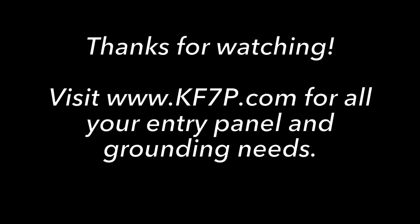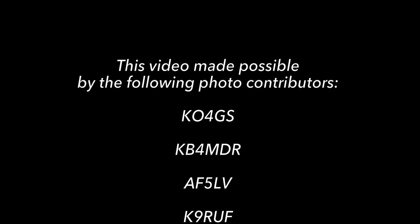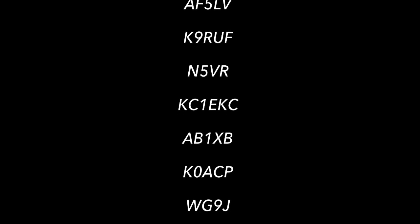Well, that's it for this video. Thanks for watching. If you have any questions that weren't covered in this video, please send me an email or give me a call and we can discuss your specific situation and come up with a solution. Thanks again — 73.